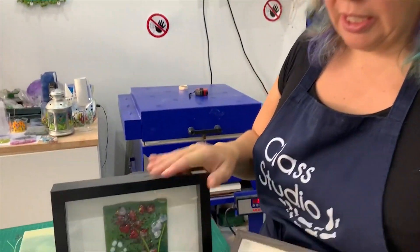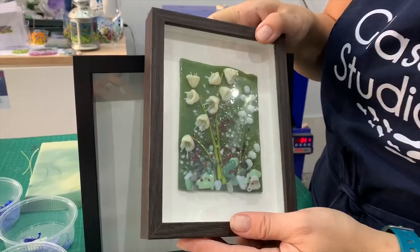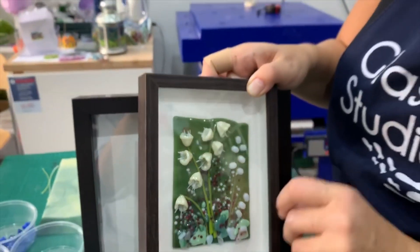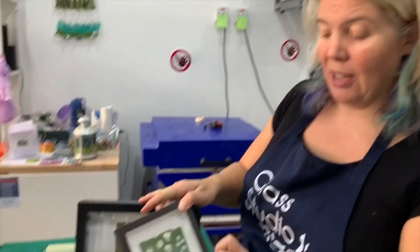Hi and welcome to another Tabitha's Glass Emporium YouTube video. Today I'm really excited - I'm bringing you a new product we're making. These are 3D flowers and leaves and butterflies and things. As you can see, we are now using flamework to create some fantastic inclusions that you can add to your pieces and make them kind of more 3D and popping out a bit more.